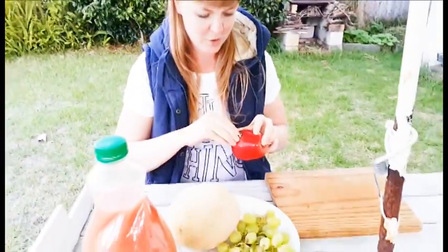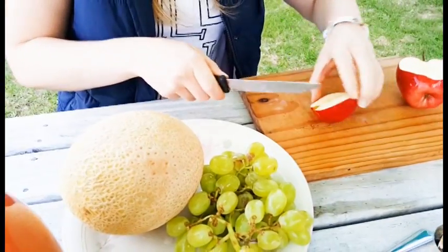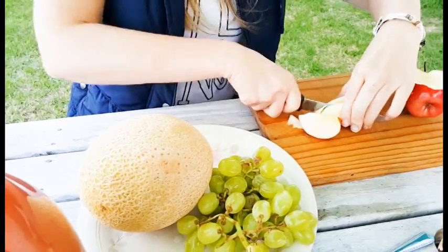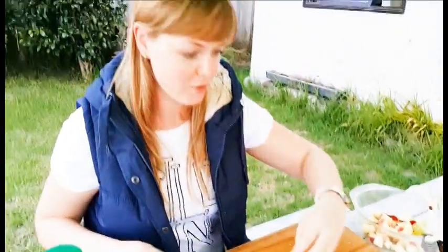I'm going to chop the apple first. Now it's going to be sharper. Next is grapes. I would prefer to cut them so they can give us a little bit of juice.